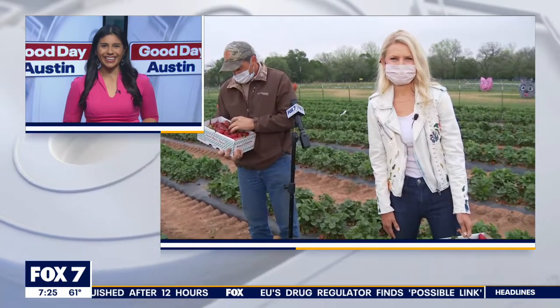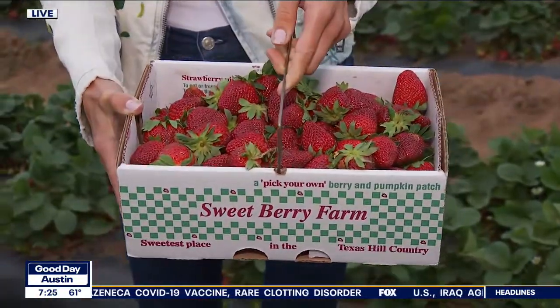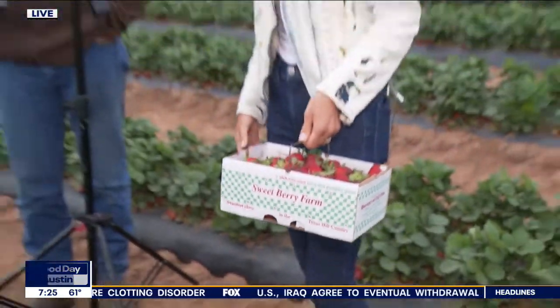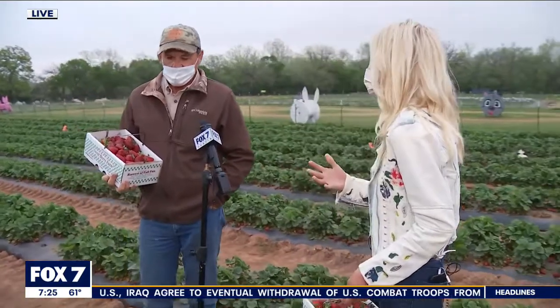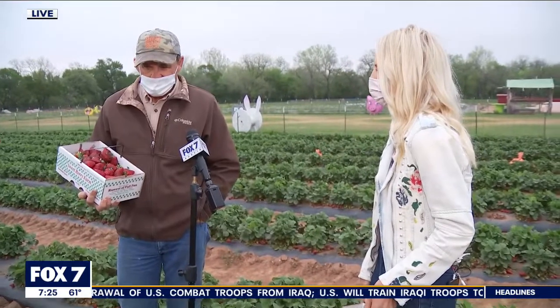Good morning, Leslie — I can almost smell these strawberries out here this morning. It's a beautiful morning to be out here. As you can see, somebody's been busy picking — we have a big old box of them. I'm with Farmer Dan, and what a beautiful spot for people to come out, pick some strawberries, pick some flowers, and have some fun. What can people get into out here at Sweetberry Farm?